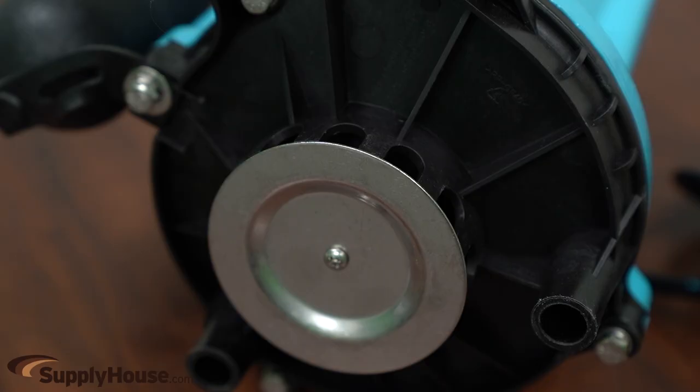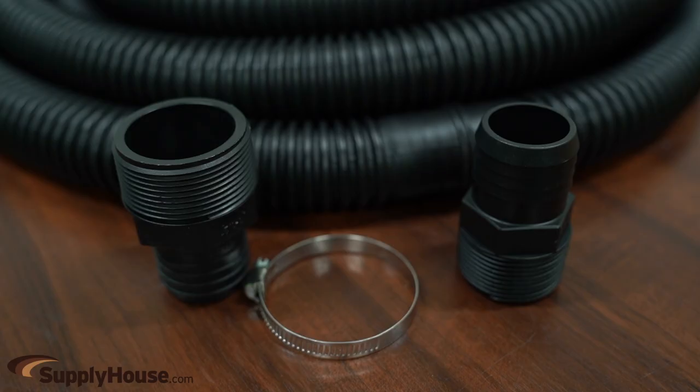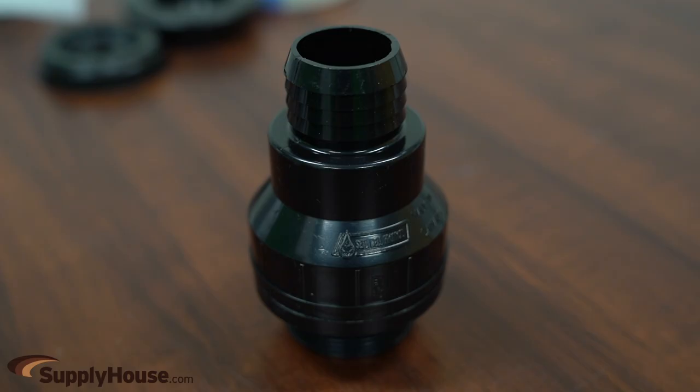It has a one-third horsepower shaded pole motor with thermal overload protection. It also comes with a one and one-quarter inch by 24-inch sump pump discharge hose kit, which includes adapters and hose clamps, and a one and a half inch MNPT by one and a quarter inch barbed check valve.